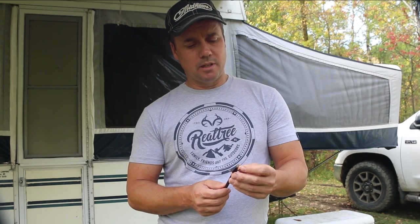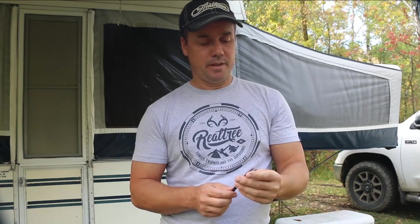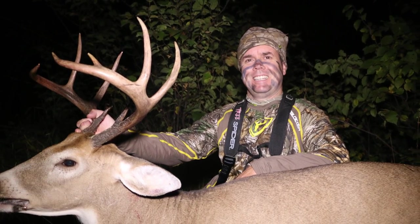That animal succumbed in less than 100 yards easily and was dead on the run basically. This broadhead could be reused — replace the blade and it's good to go back in the quiver. Outstanding job by the Wasp Jackknife 125 grain.